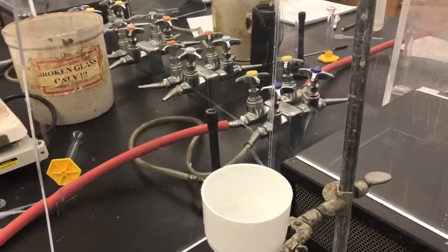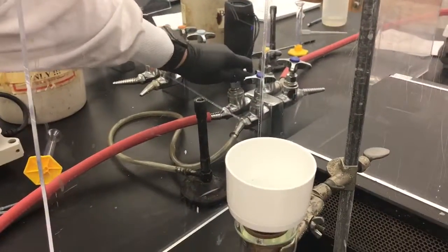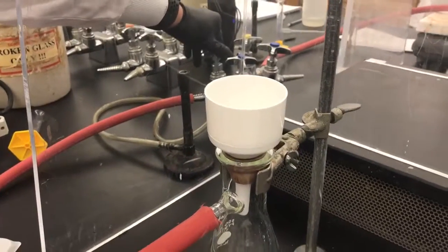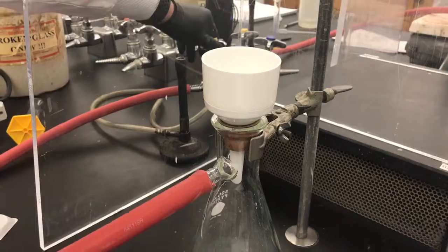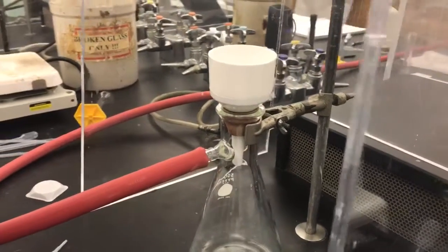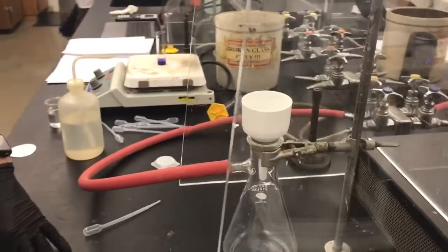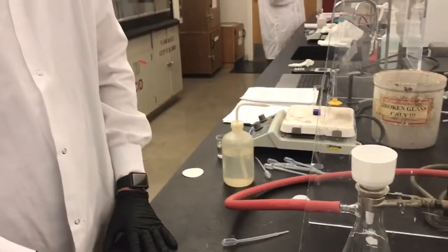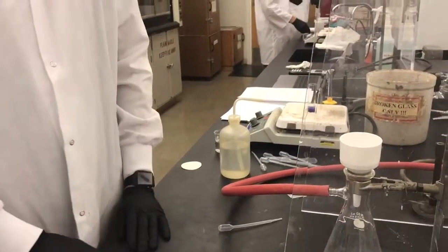Now that we have it connected, we can turn on the lab vacuum, and you can hear that the suction is starting to happen. Our filter paper is already wet, so it's stuck to the bottom of the funnel. Now we can add our crystals and decant them slowly in order to get them out.